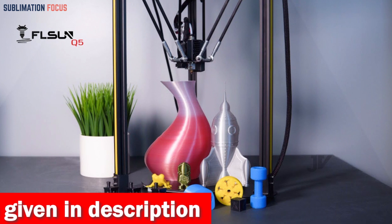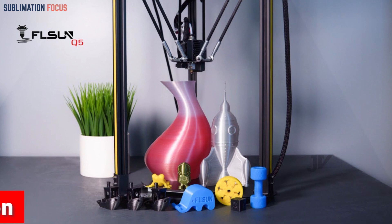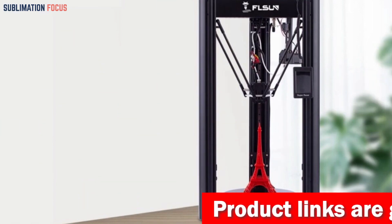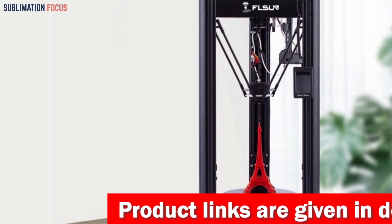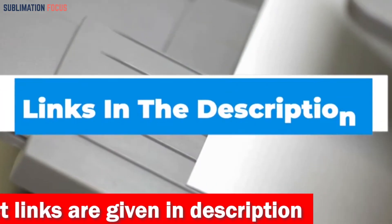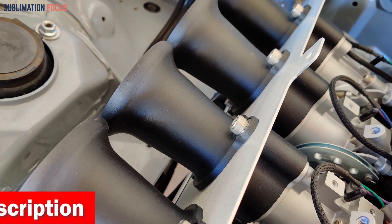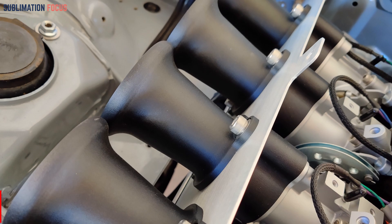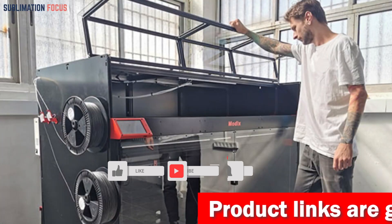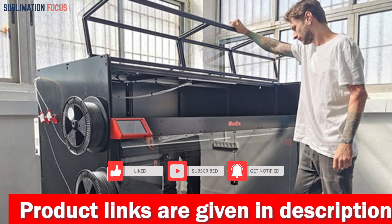The Flsun Super Racer is as quiet as a whisper, so you can focus on your work rather than machine noise. It comes equipped with an auto-leveling system for easy setup and a handy resume-printing function — no need to worry about power outages ruining your masterpiece, as it picks up right where it left off. Check out the link in the description box. That's all for today's overview of the best 3D printers for car parts — thanks for watching, and please like and subscribe to Sublimation Focus for more videos.